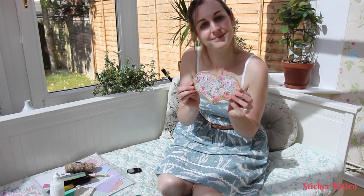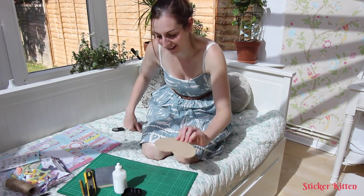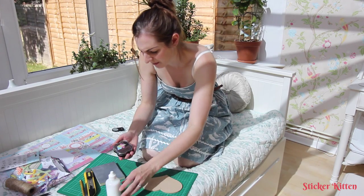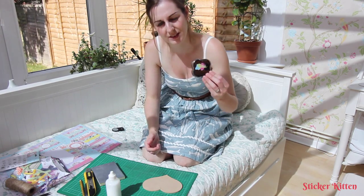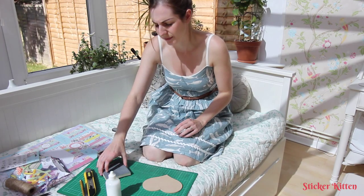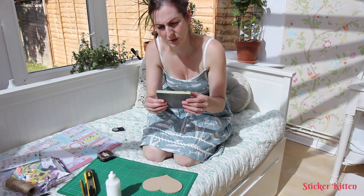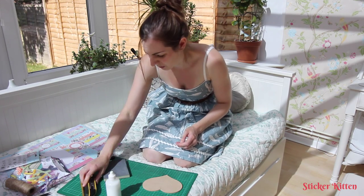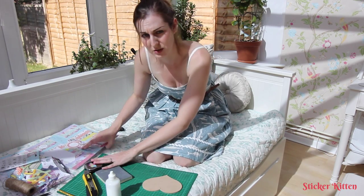Today I'm going to be showing you a really quick and easy technique to make this sticker powder top. You'll need a wooden MDF heart, tacky glue or PVA glue, dye ink to distress with, sandpaper, one of these squishy foam sandpaper things, a craft knife, something to cut on, and your paper.